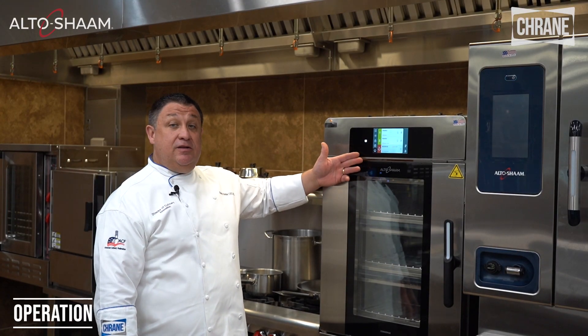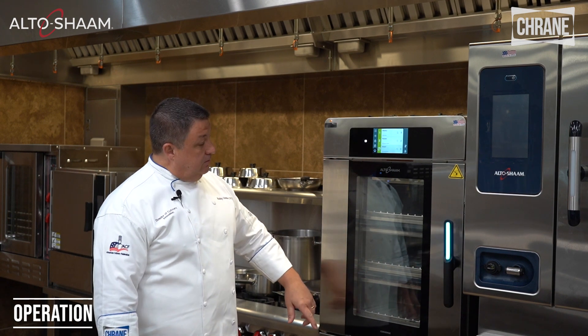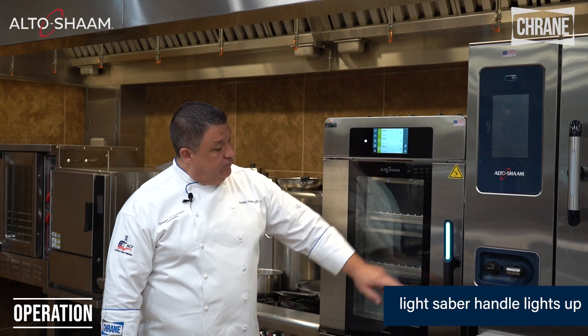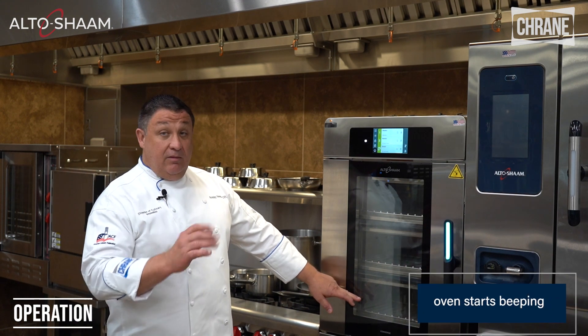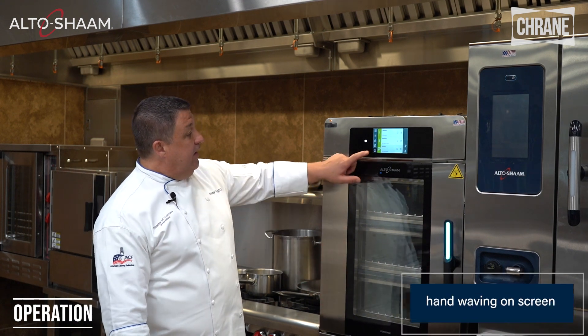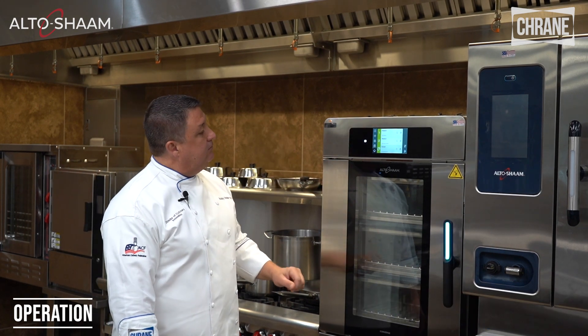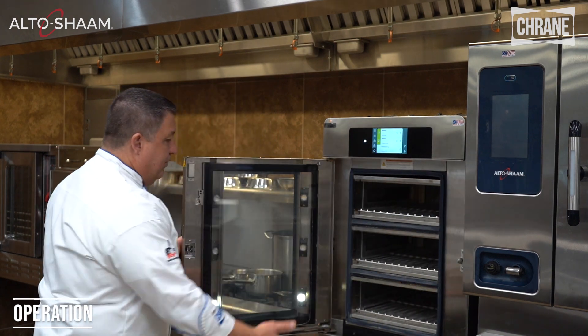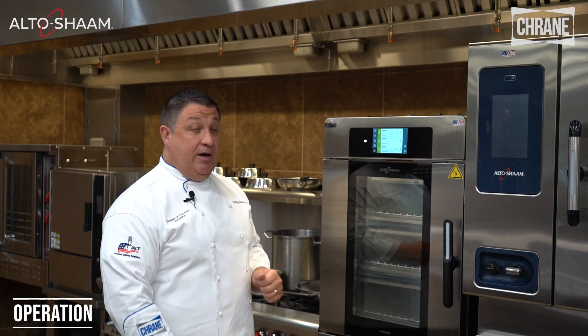When something is done, there's a lot going on to tell you it's finished. The lightsaber lights up, the chamber light starts flashing, it starts beeping, and you've got a hand icon in the green bar saying it's done. Simply open the door, remove the product, close it, and continue cooking.